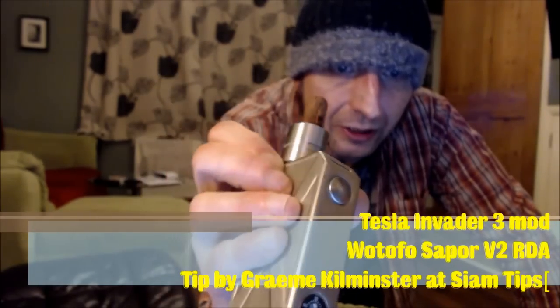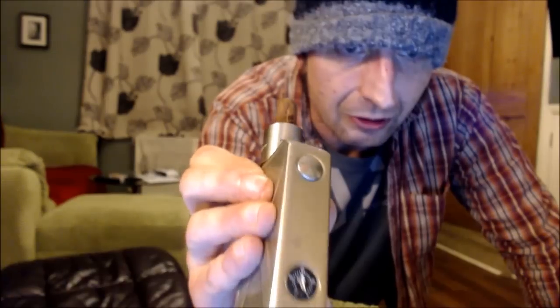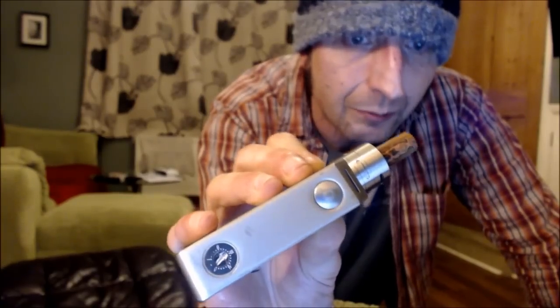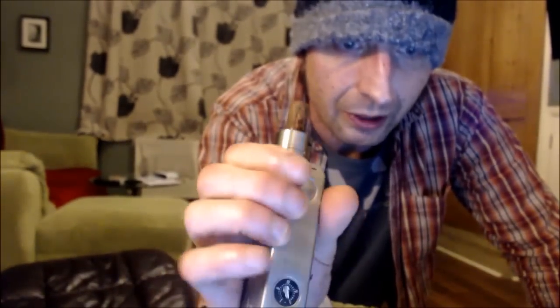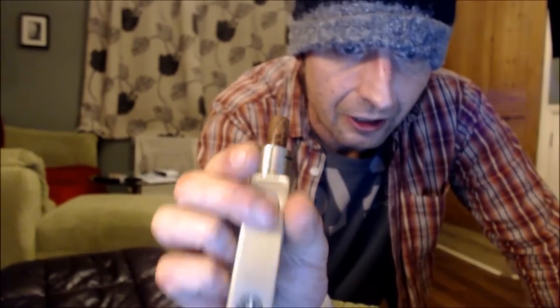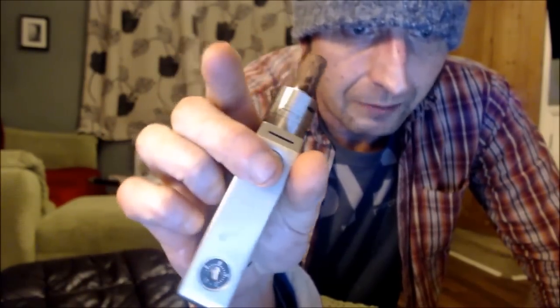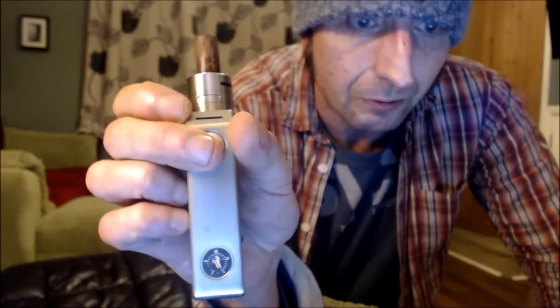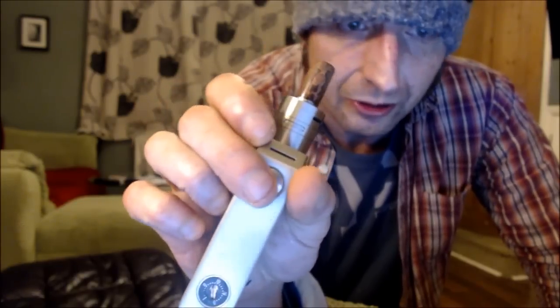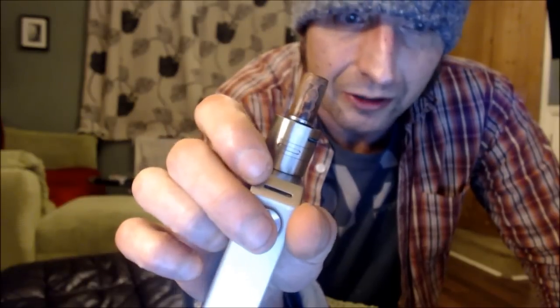Many of you will recognise this — Tesla Re-Invader 3. Mod of the year, mod of the decade as far as I'm concerned, for the price: 30-35 quid. Dual batteries in series, potentiometer to control the voltage — not the wattage — so it depends on the coil you put in there. Potentially you can get over 200 watts out of it, depending on batteries and coil. It's got a few safety features: dual polarity, minimum voltage, low wattage protection, so it should cut out when any of those conditions occur. No display, so you don't know what wattage you're vaping at, but you don't need to know — you find what suits you, find the right voltage for the coil.